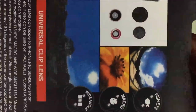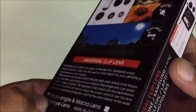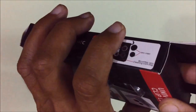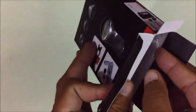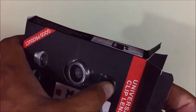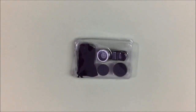As you can see, these are the lenses. I'm going to open it now — and now it is open.